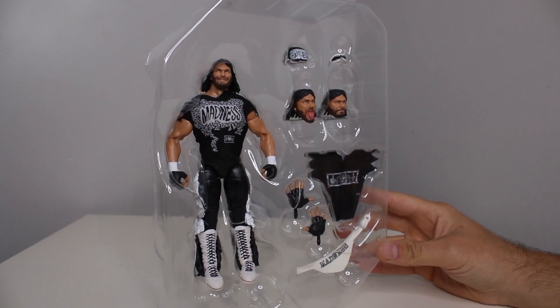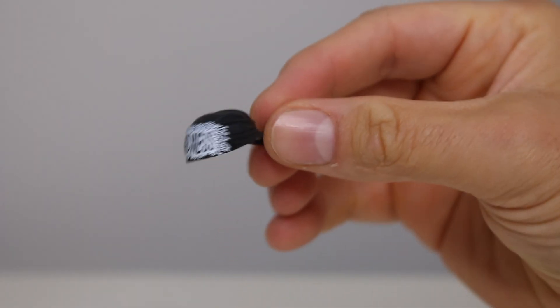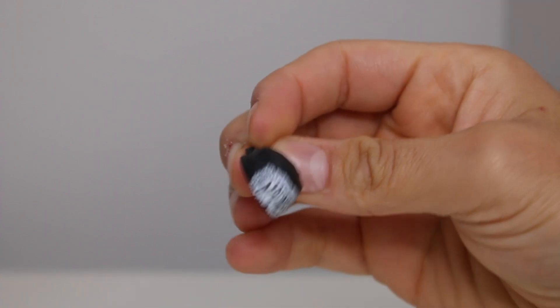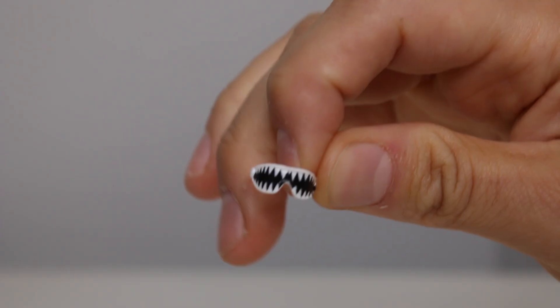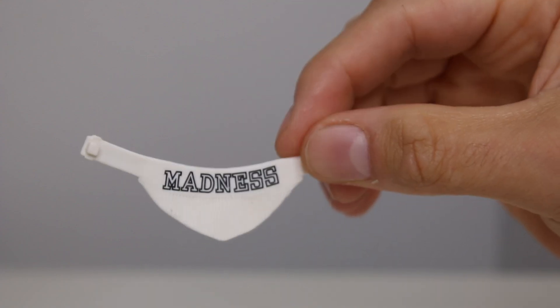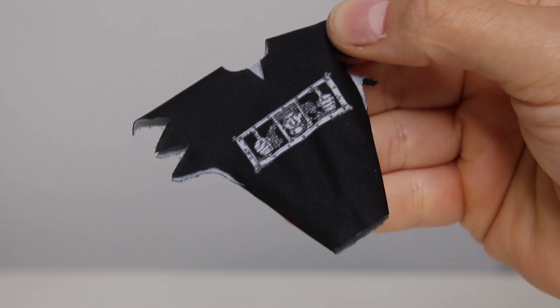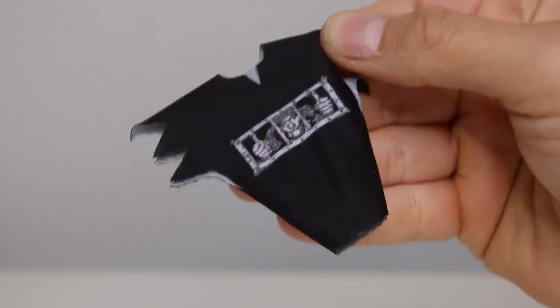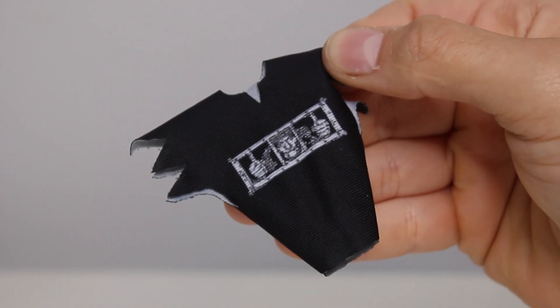We're not going to be seeing stuff like this in the future — everything's going to be less and less, so I'm telling you, pick this guy up. He's going to be something in the future for sure. Here are some accessories: we have the Madness durag/bandana headband thing, triangle glasses, weight belt, and another shirt. It's always awesome when you get multiple shirts with a figure. That's what the Ultimates started out — you could get different looks. We need to bring that back.